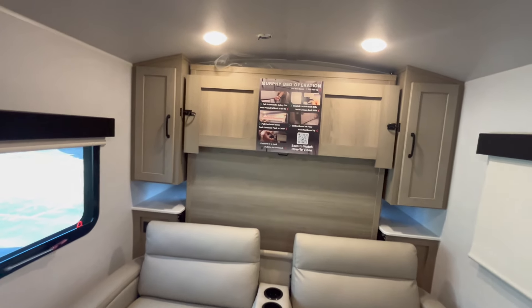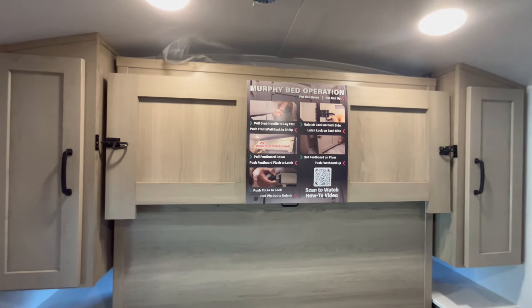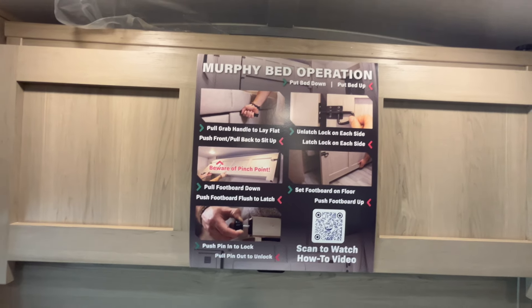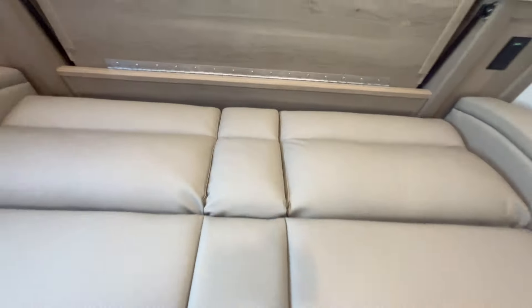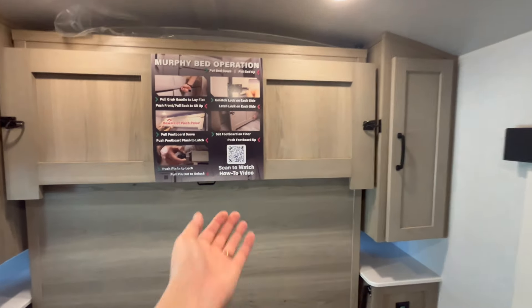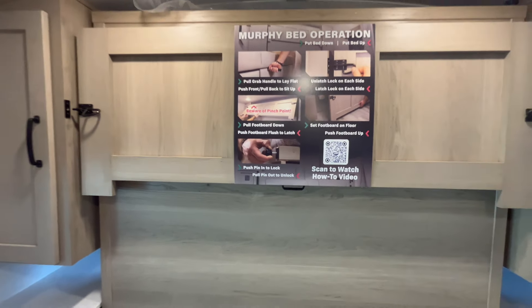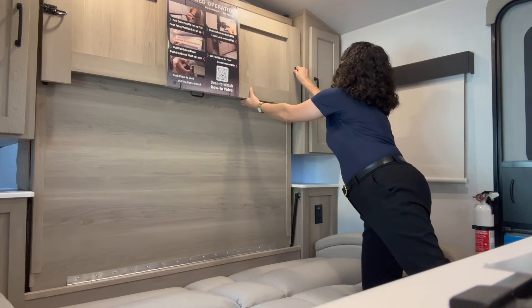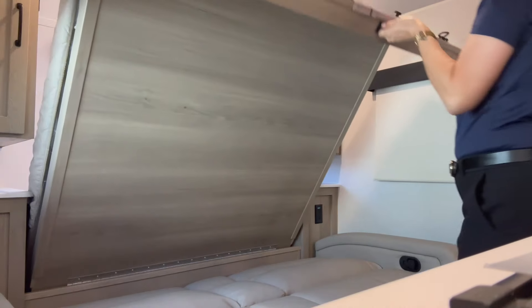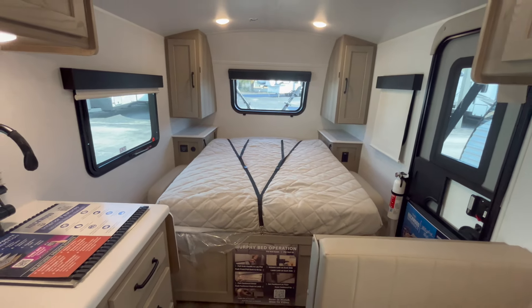The Murphy bed is very easy to work — just be careful you don't pinch your fingers up top. They've put a big poster in here with operation instructions — beware of pinch points. You just pull the grab handle down by the couch. Look at that — one-handed I was able to bring it down. Then you unlock the latches and pull from the bottom of the bed and it comes right down. It does have a locking mechanism, so to bring the bed back up you have to pull that out or you can mess up the Murphy bed.